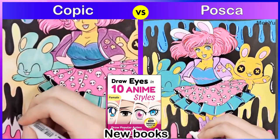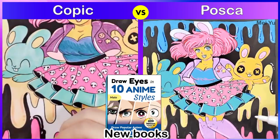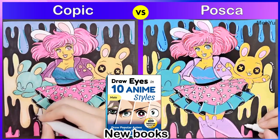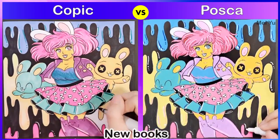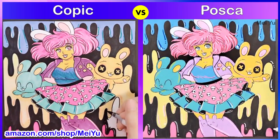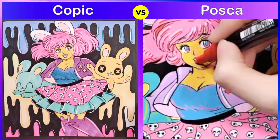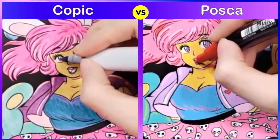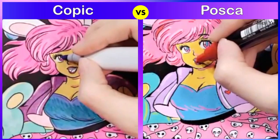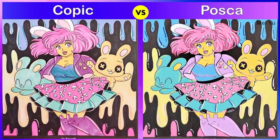I've also recently made two new how-to-draw books which show you how to draw different anime styles for different eyes for male and female characters — more info at the end. Get your back-to-school art essentials on my Mei bookstore on Amazon, links in the description. I had to be really careful when coloring the small facial details with my Posca markers.